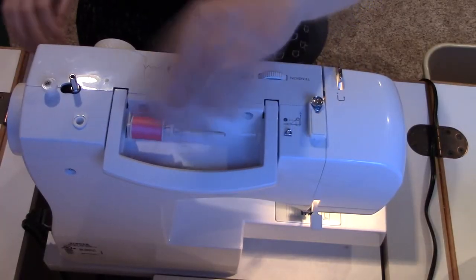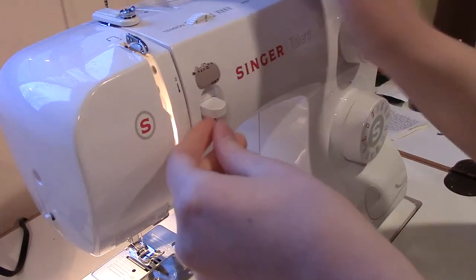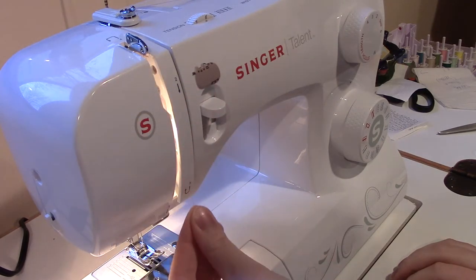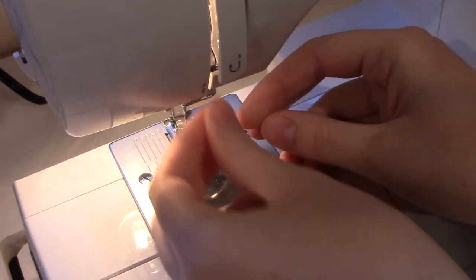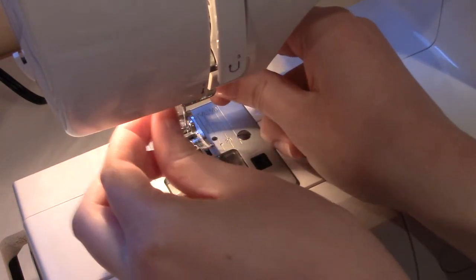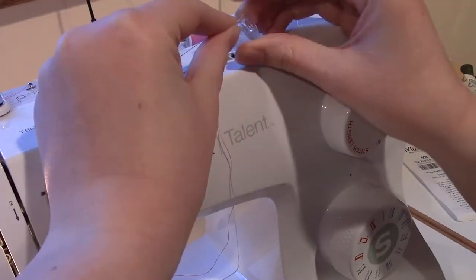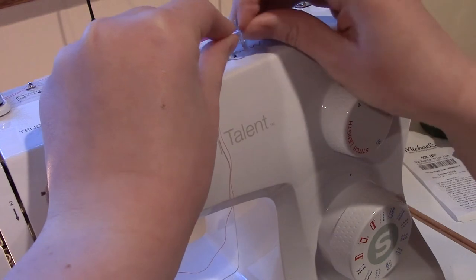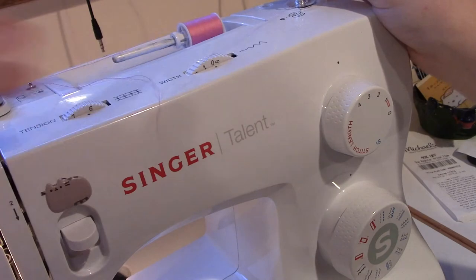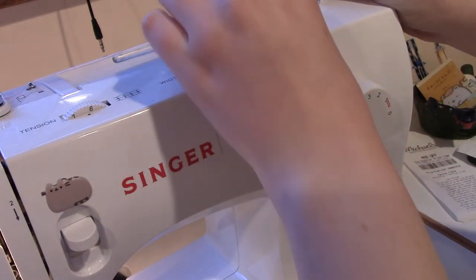Step one is to thread the machine. Your machine should come with a manual showing how to thread it. If you're still confused, you can likely find a video of someone threading your specific machine on YouTube — search something like 'how to thread Singer Talent' but with your machine's model name. Most machines are threaded in basically the same way, so I can show you how mine goes. Now that you've threaded the top thread, you'll also need to make a bobbin. This depends on the machine, but most of them are essentially the same — check your machine's manual.